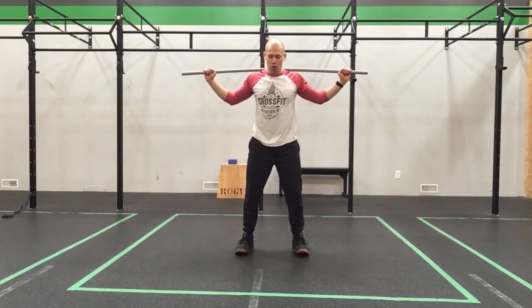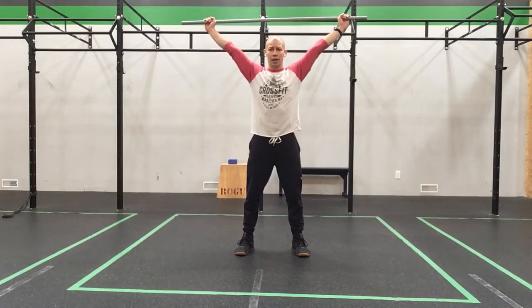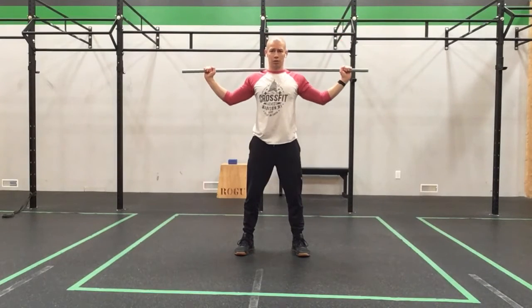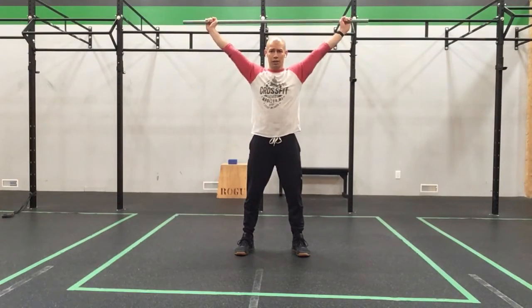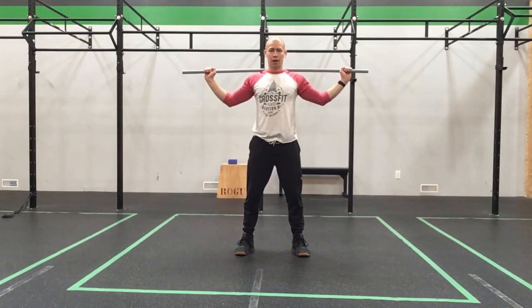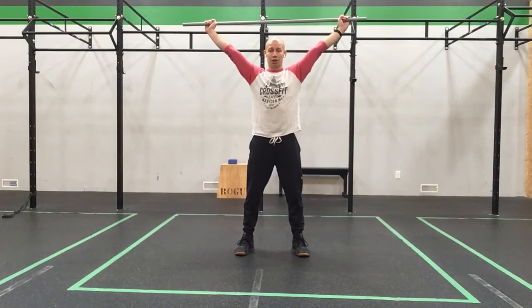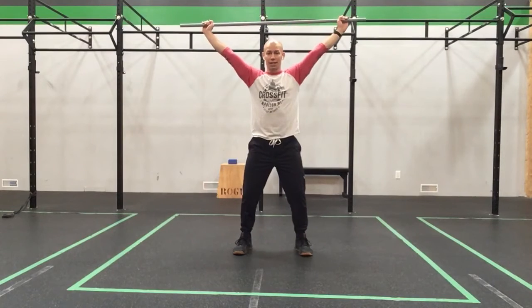Now we're going to work on maintaining good overhead positions. Glutes are tight, core is tight. We're going to press the bar overhead, come back to neutral. Overhead, to the back rack. For three, to the back rack. For four, pressing in that overhead position. And five — keep it there. We're going to step our feet to our squat stance.